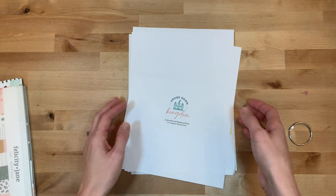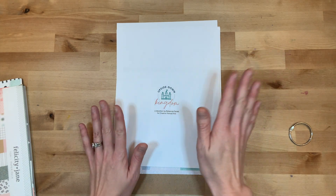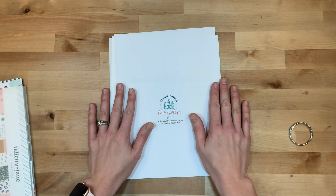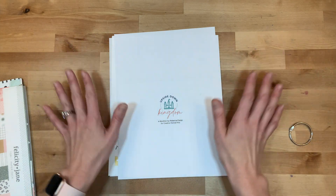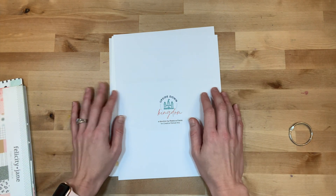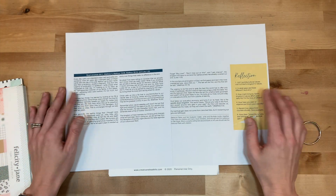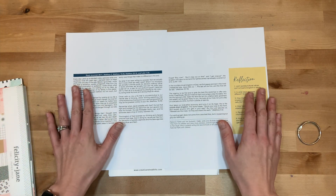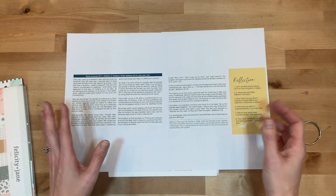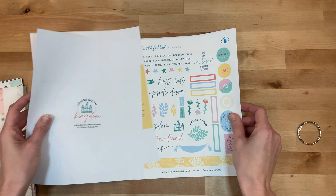Hey y'all, I'm Elisa the Scrappy Wife and I'm here with Creative Retreat Kits working on the brand new January kit called Upside Down Kingdom, written by Rebecca Ferris. I'm working with the digitals today because I'm still waiting for my kit to arrive with all the craziness of shipping and COVID delays. It is a good devotion this month — it's all about changing our thinking, changing how we look at what we plan, what we value, and what we get value from.